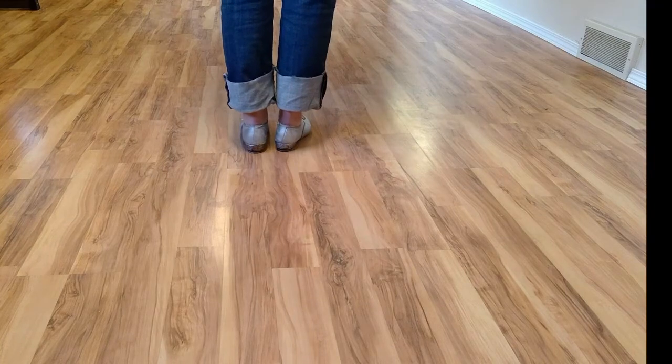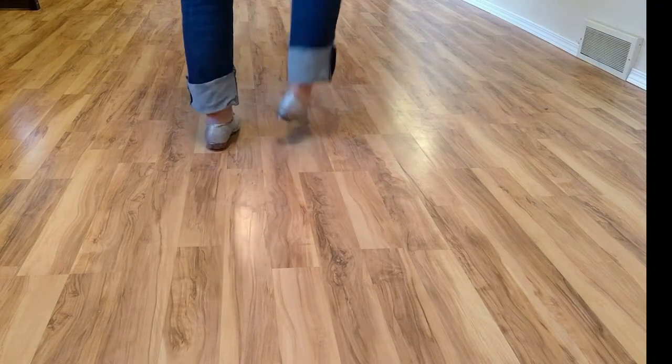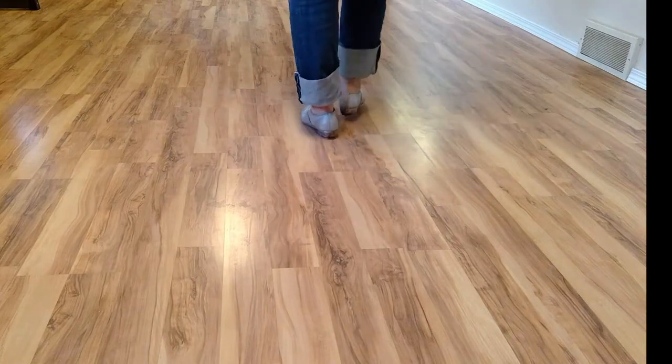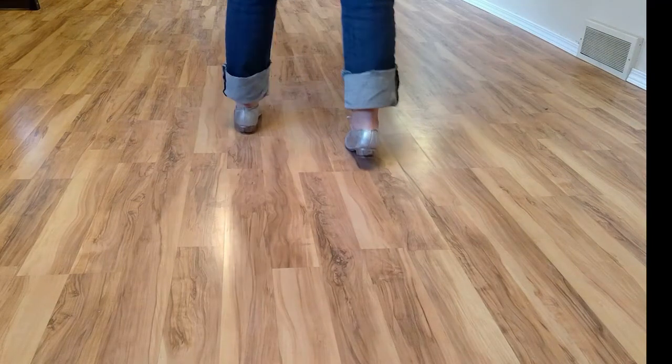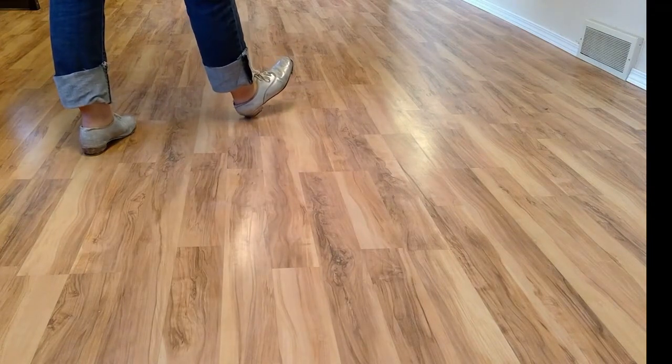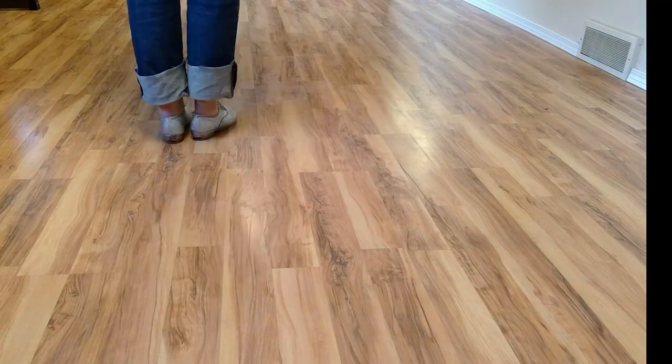Five, six, MJ, go. And you'll notice sometimes people put their heels down and some people don't put their heels down on the MJ.